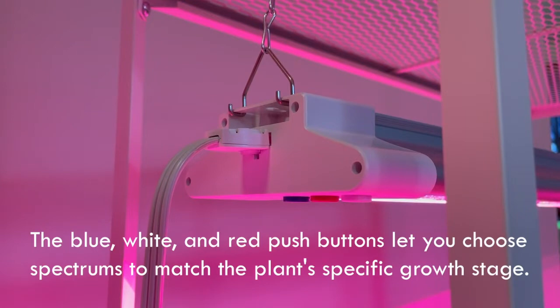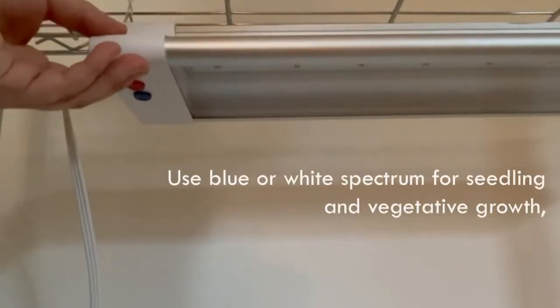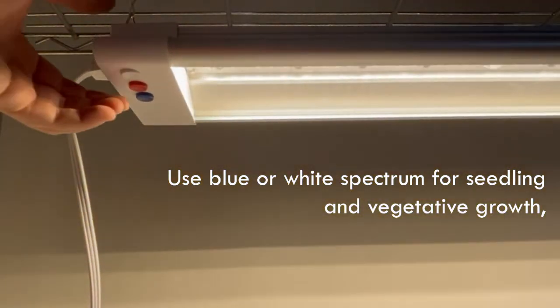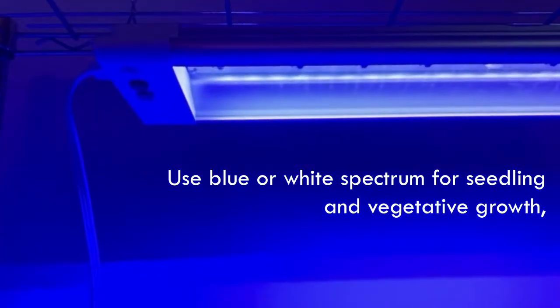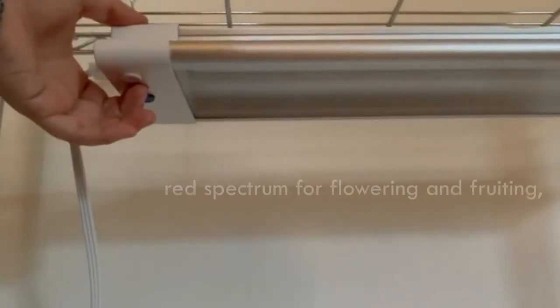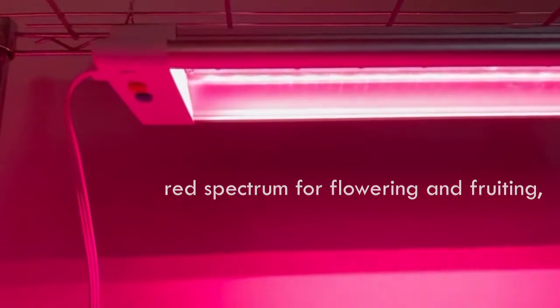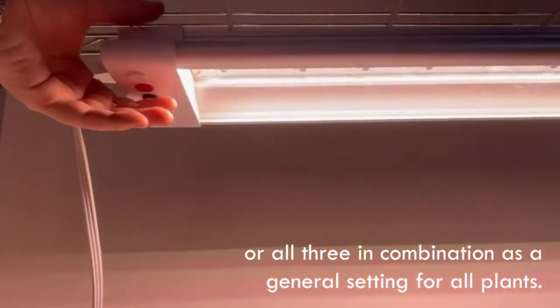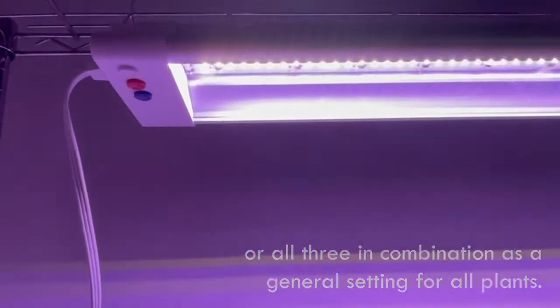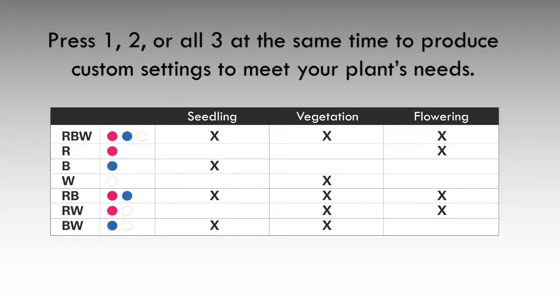The blue, white, and red push buttons let you choose spectrums to match the plant's specific growth stage. Use blue or white spectrum for seedling and vegetative growth, red spectrum for flowering and fruiting, or all three in combination as a general setting for all plants. Press 1, 2, or all three buttons at the same time to produce custom settings to meet your plant's needs.